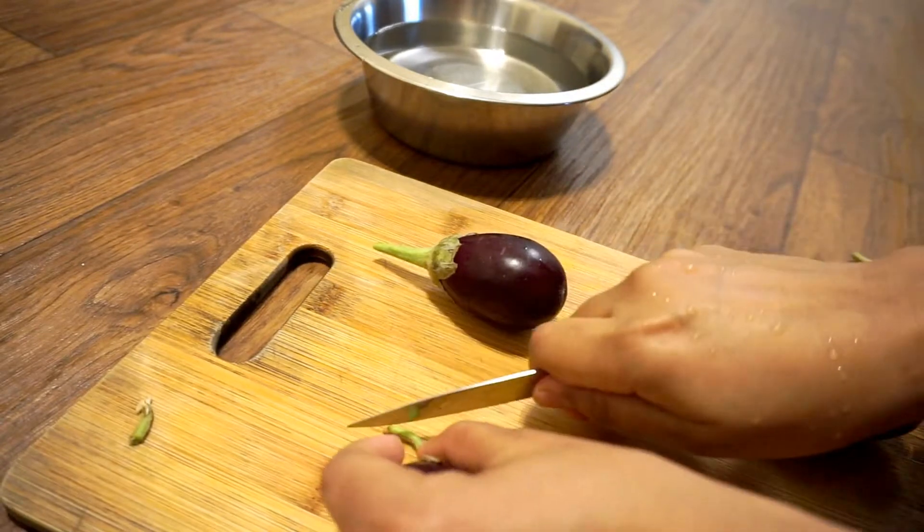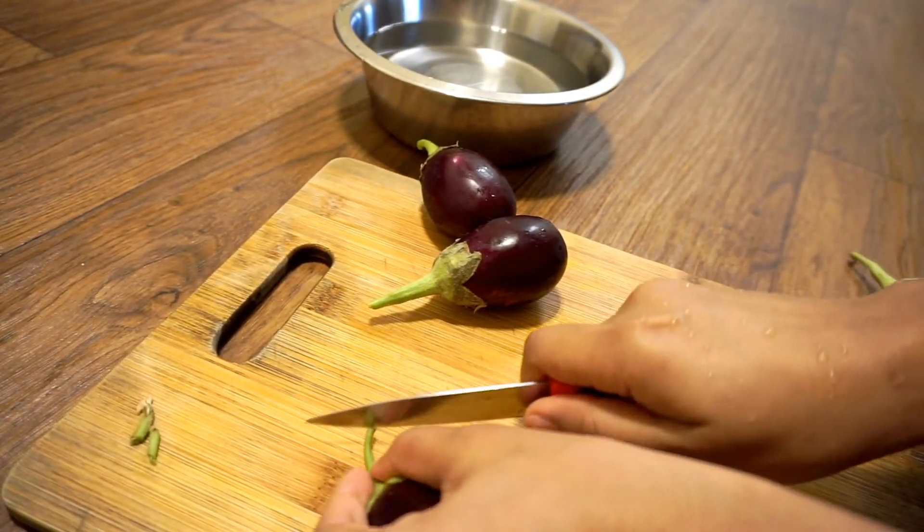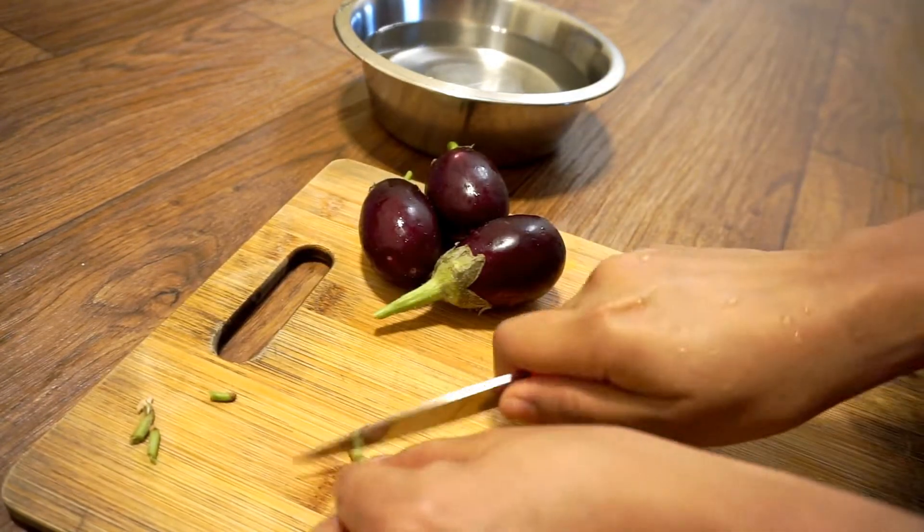After 10 minutes, add the oil for 10 minutes. Now I'm going to remove the oil from the oil.